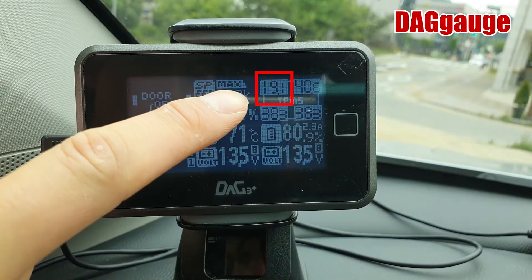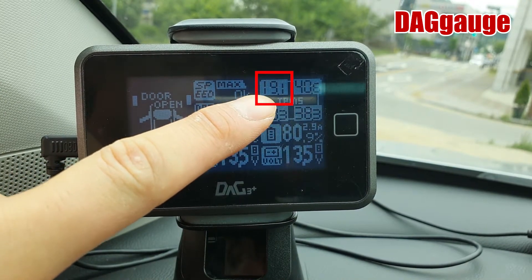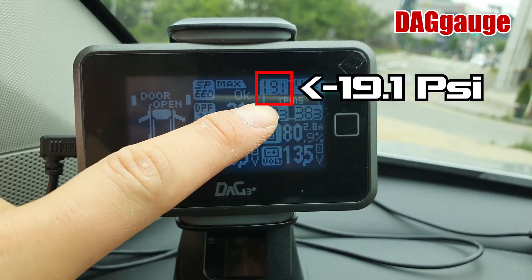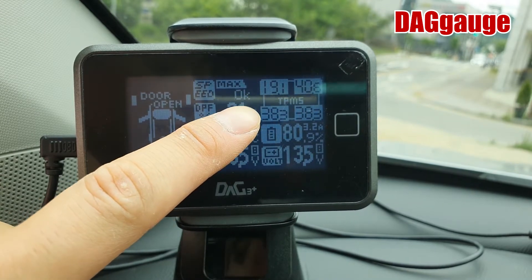Do you see? This number was 38.3 PSI, but now I deflated the tire and it has been reduced to 19.1 PSI. So I'm going to refill the air back to the standard.